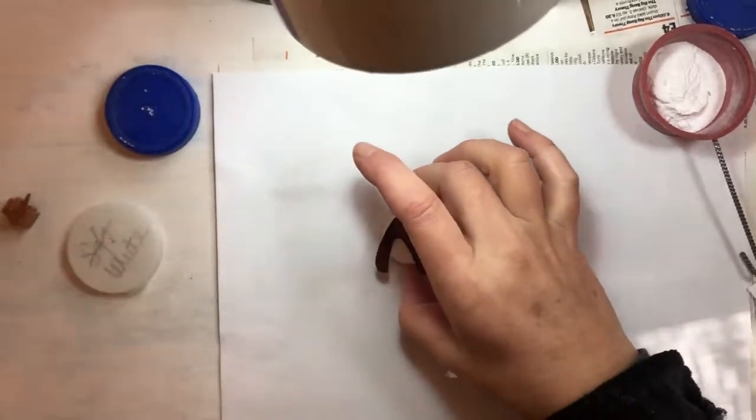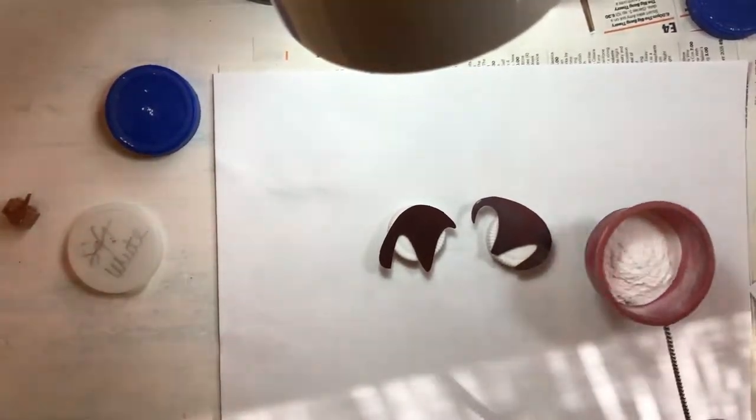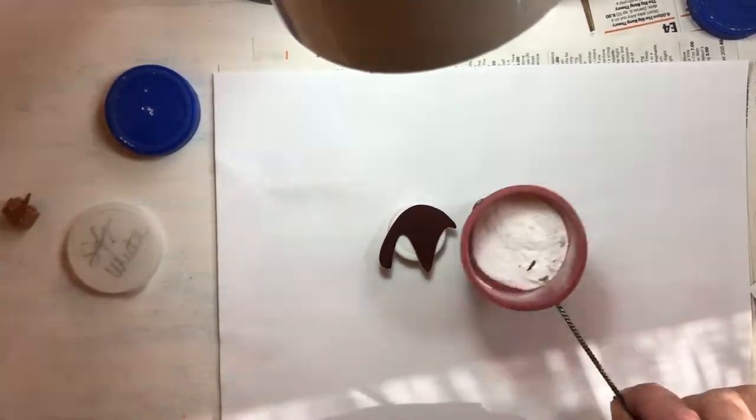These are the ears. And I'm going to do just one layer of white on the ears because they're going to be very dark. I want the ears to be very different to the body.